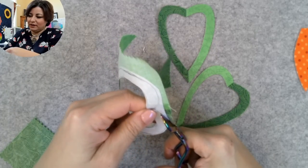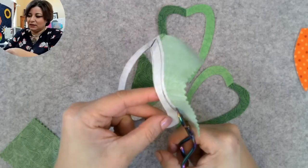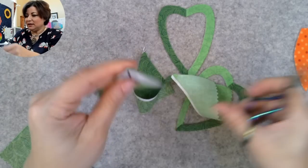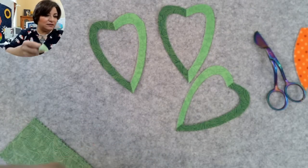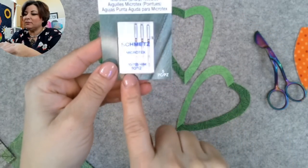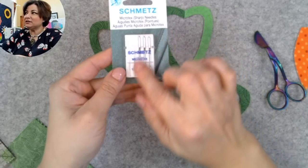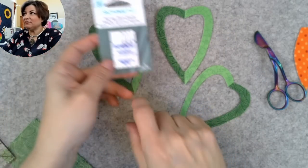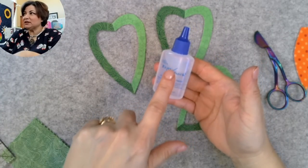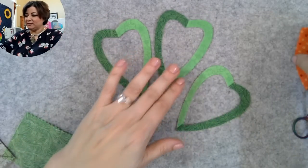When using fusible web, treat your sewing machine a little differently. I use an extra-sharp Microtex needle because I'm piercing through the glue, fabric, and several layers. I'm using an 80/12 Microtex. I also add a tiny bit of sewing machine oil to the shaft of the needle every so often to keep the gummy stuff from sticking. I also use a little bit of fray check on my starts and stops so they don't fray — it keeps everything really pretty.